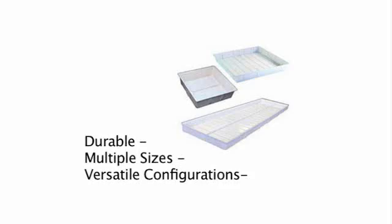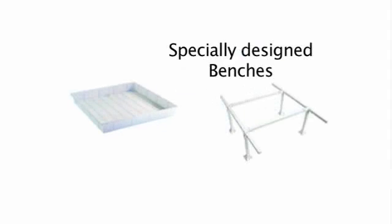We carry and suggest Botanicare grow trays and reservoirs. Made from high-impact ABS plastic, Botanicare grow trays and reservoirs are designed to last for years. Trays come in all sizes and all trays can be drilled and plumbed for ebb and flow use. Botanicare also offers heavy-duty metal benches specifically designed for their trays.